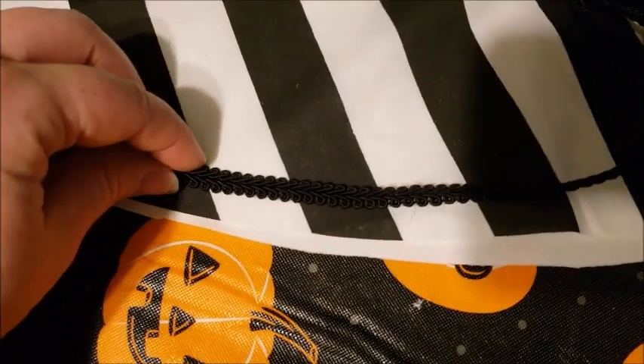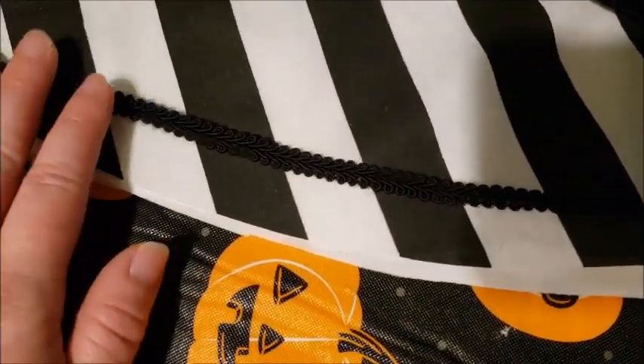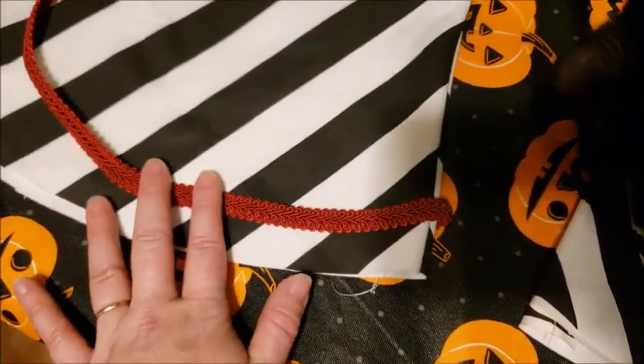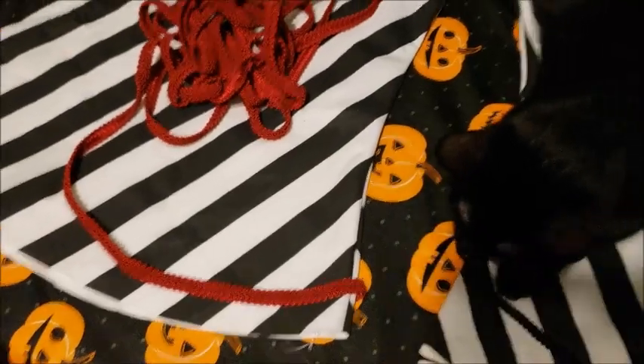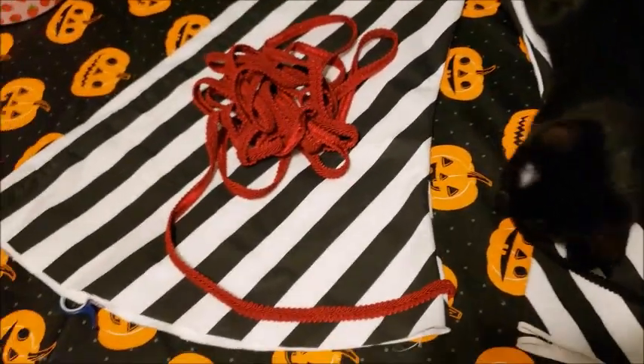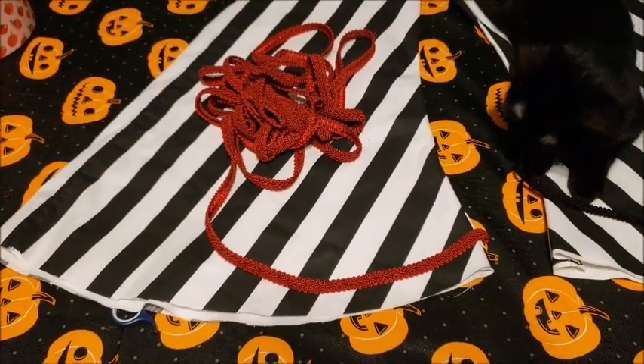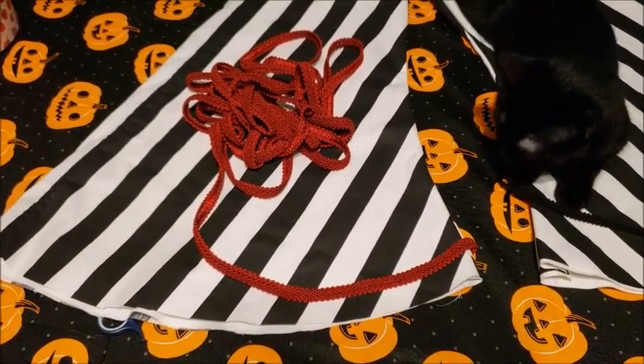This is sort of what the black trim would look like along the edge — it's nice and subtle. But the red really pops against the black and white and it makes my heart happy, it brings me joy. I might actually go with red because I think it'd be cute to have a pop of color.